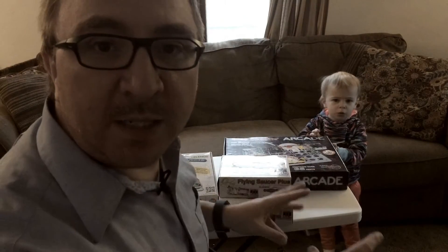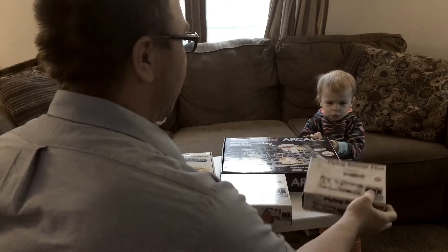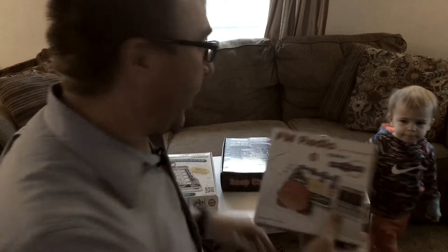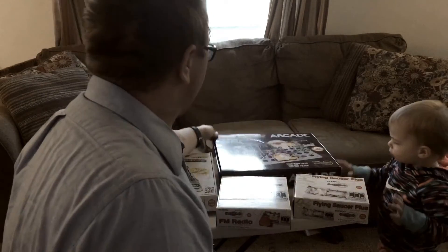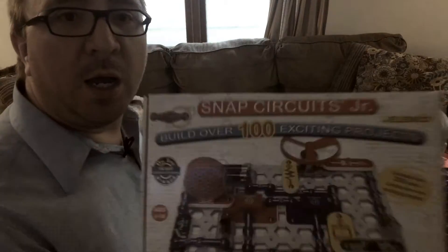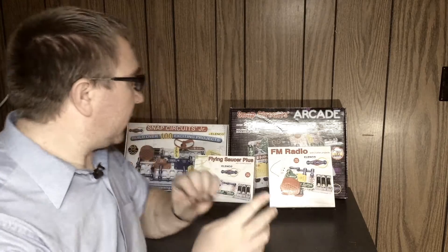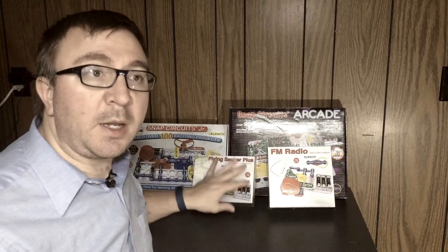Today we're going to look at four different sets of snap circuits — very exciting. We have Flying Saucer Plus, we have FM Radio, we have Snap Circuit Arcade, and we have the Snap Circuit Junior, which builds over 100 exciting projects. First we're going to go over each of them, and make sure to stay till the end because we'll cover which ones you should buy and why.